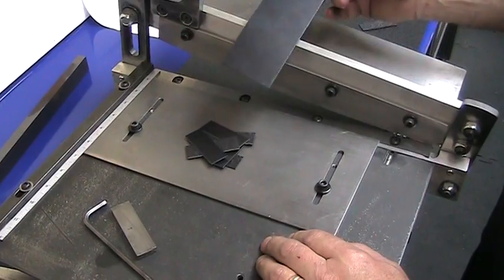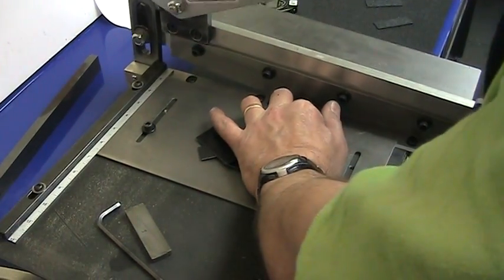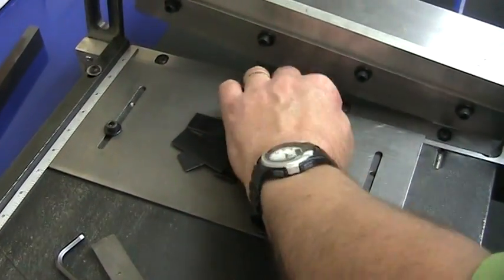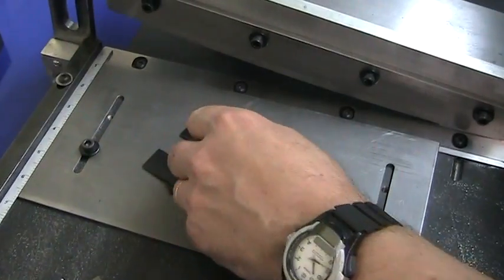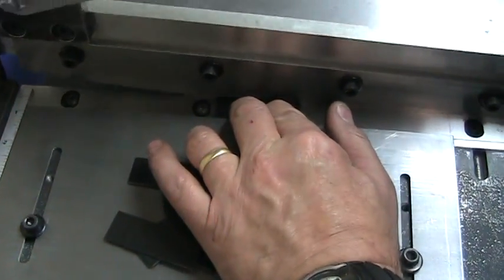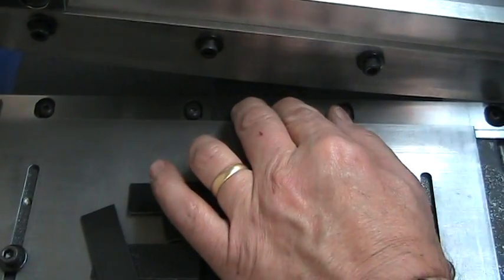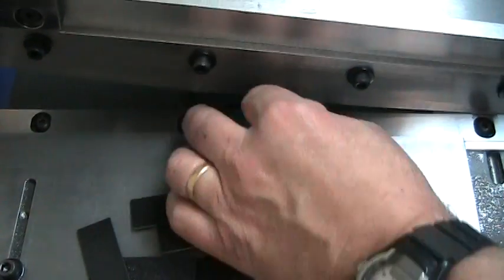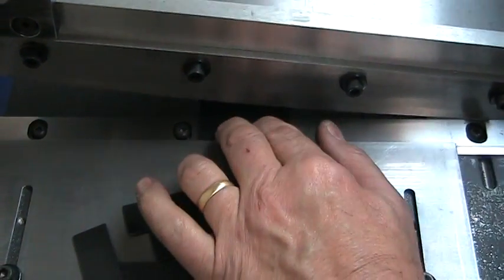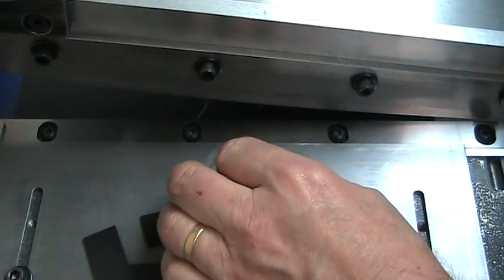Now cross-cutting these strips that we cut to width to the opposite dimension. Same thing — one stop. Flipping the pieces every cut in order to — if there's any minute angle difference on these — alternate shiny side up and hair cell side up. That way, if there's any out-of-parallelism, it won't walk its way around and end up being way out of square by the time you get to the end of your last piece.